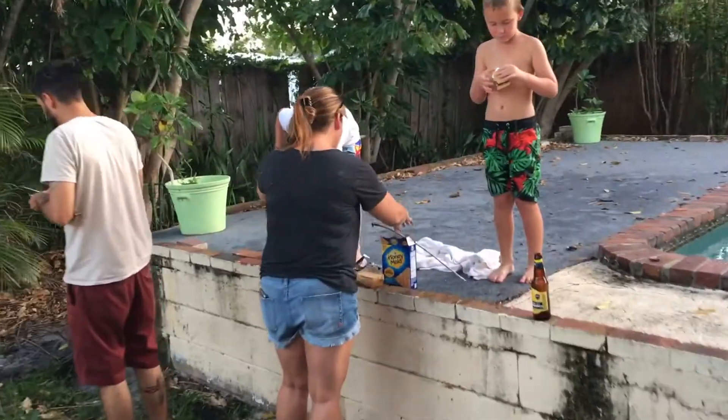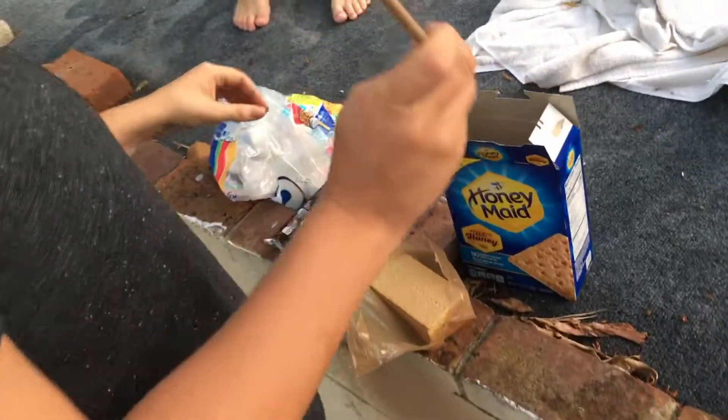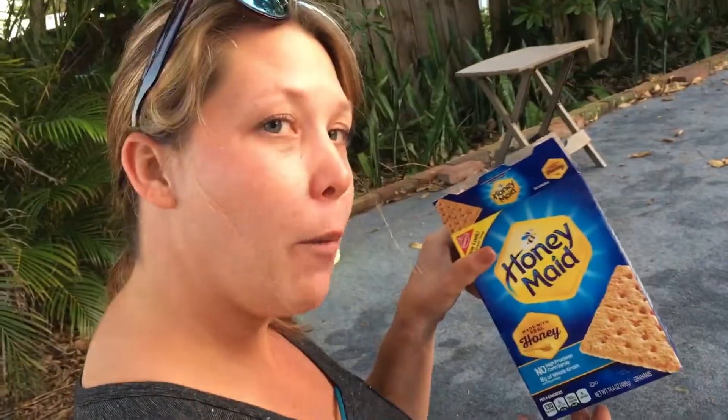All right, how do you — Lexi, how do you make a s'more? What do you need? You got your mellows — marshmallows. You got your chocolate — chocolato. And then you got your graham crackers.